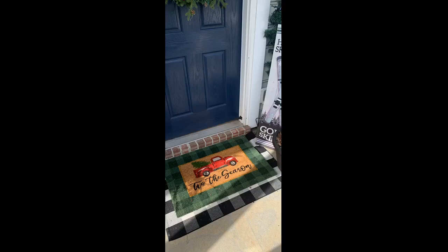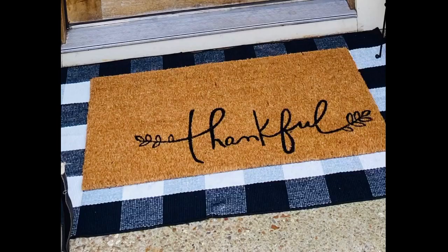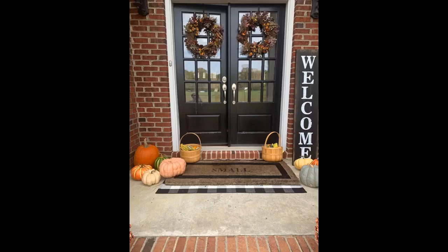Makes the mat on the porch pop with a little color. Very cute! Goes well with my front doormat. This rug is very nice. It looks exactly like the picture and the measurements are correctly displayed.